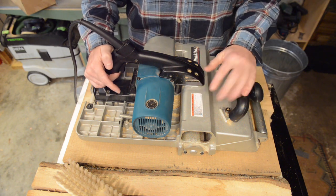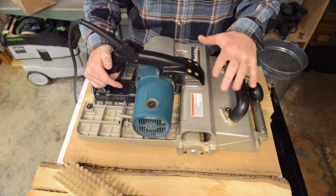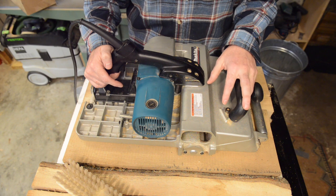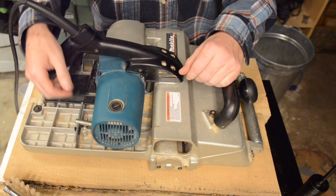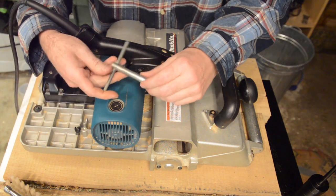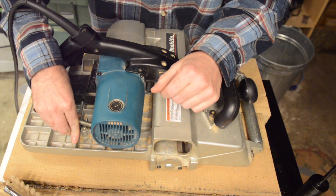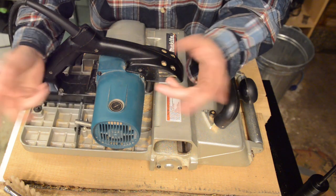I need to change the knives, so let's walk through that and then take it up to the big shop and give it a test. You're supplied with a little T-handle tool for removing the bolts that hold the knives in place, and there's a convenient little storage spot right on the machine itself — I've never lost it, which is great for field swapping of the knives.